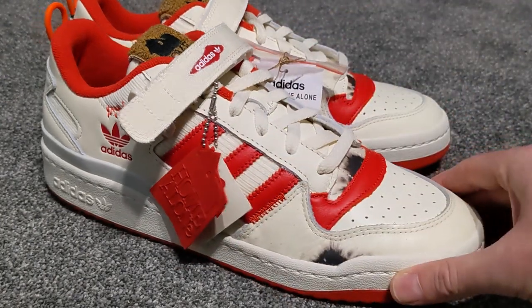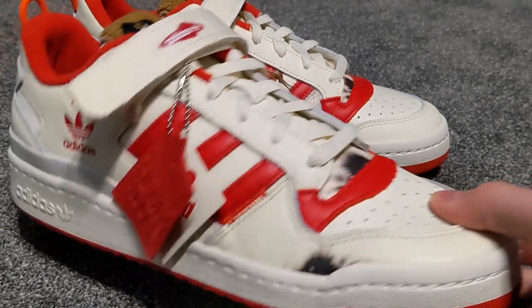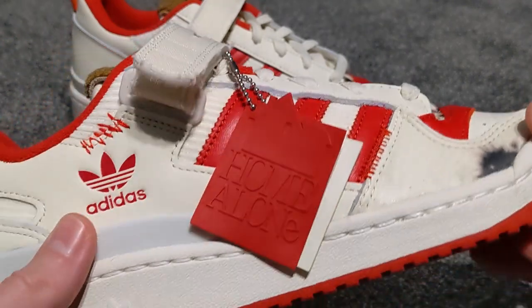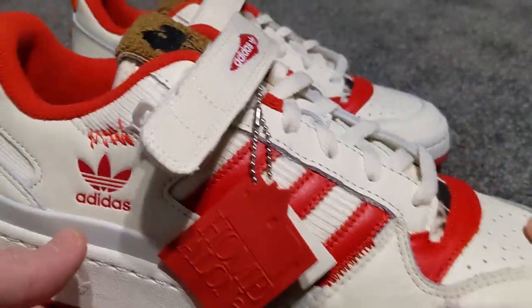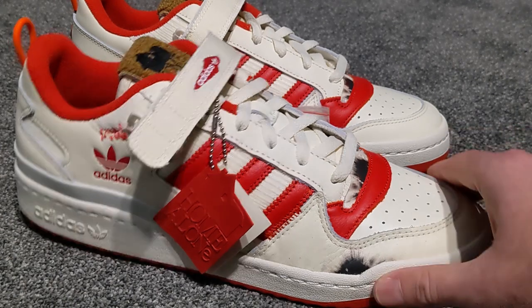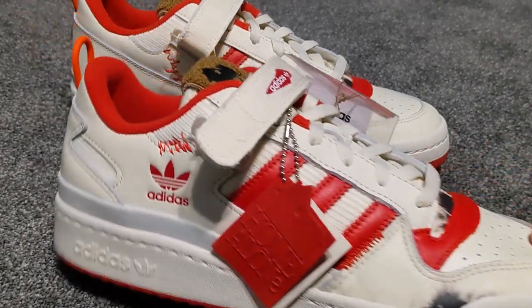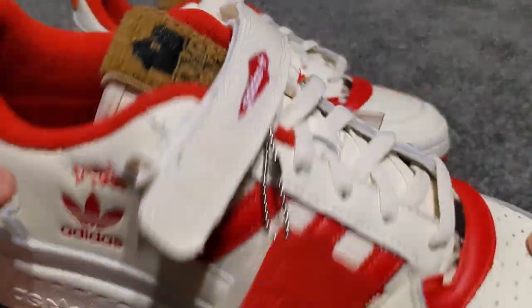This is a bit of a collector's release, based upon the Adidas Forum Low. These are the Home Alone special editions. Basically, this release is based upon the altercation — the fight — that Kevin McAllister undergoes when he tries to defend his home against the wet bandits in the first Home Alone movie. Let's go through all the details.